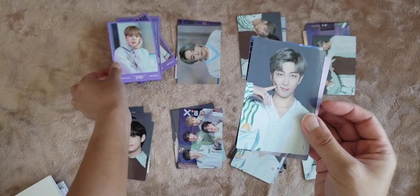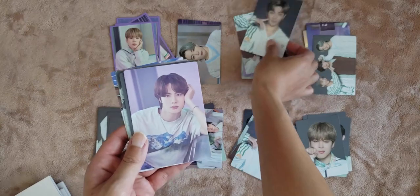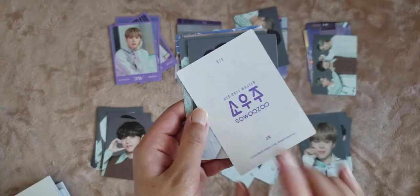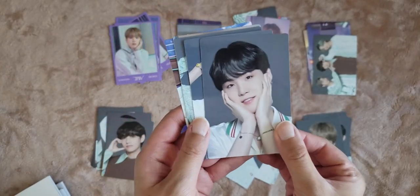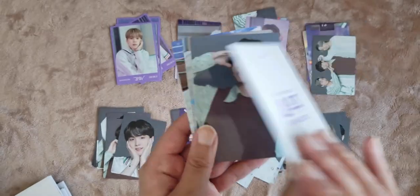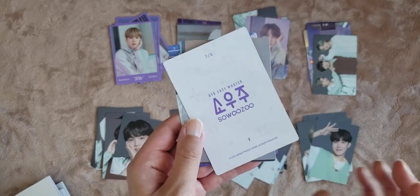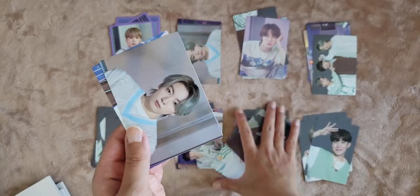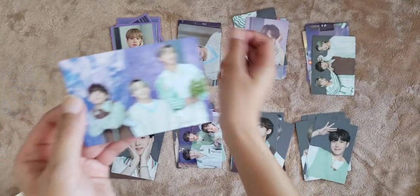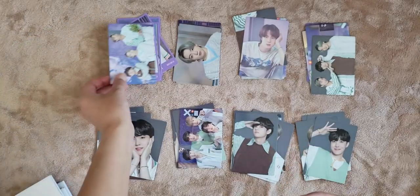Okay, then we have Jimin — one out of eight. Jun seven out of eight — did I pull this already? Yes. Jin, three out of eight — I don't think I've seen this card. Yoongi, oh so cute, five out of eight. Hobi, eight out of eight. Tae, seven out of eight. JK two out of eight — oh no, that's a dupe. And subunit one out of eight — definitely don't have that one.